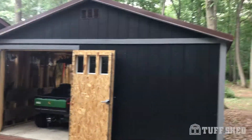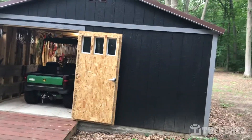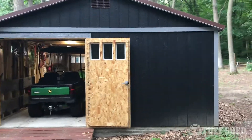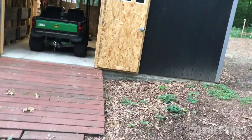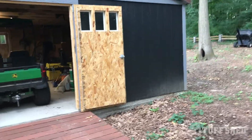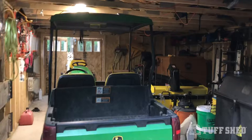We put a pair of double doors on both ends so that we can drive right through, and there's another ramp here as well. Inside, nothing necessarily spectacular — one light in here so I can see what I'm doing once in a while.